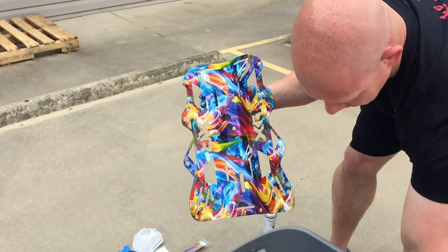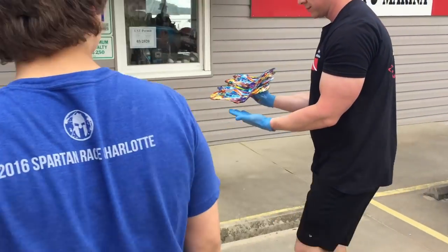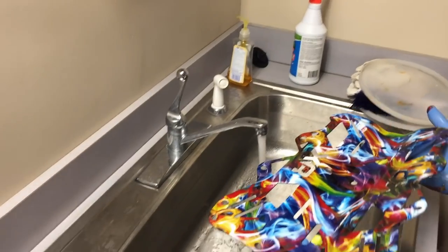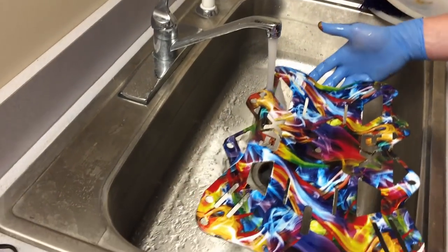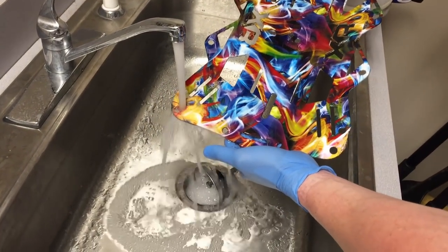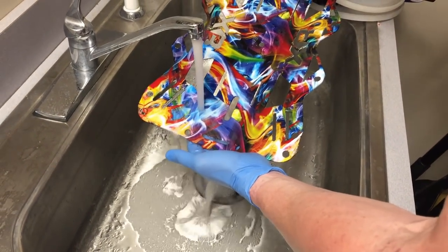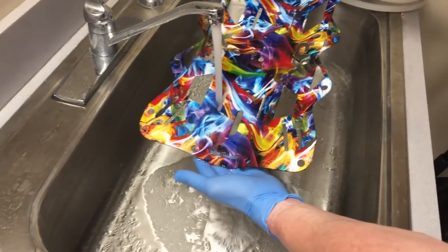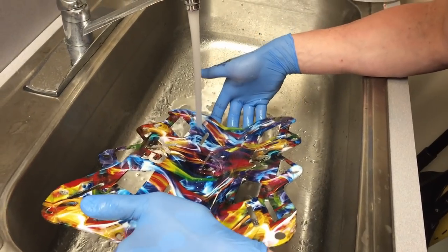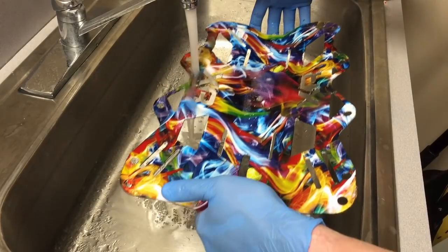Alright, now you gotta go rinse it off — yeah, rinse it off. There's some little scragglies we gotta get off there. That looks really good. That one little spot right there where I was holding it.